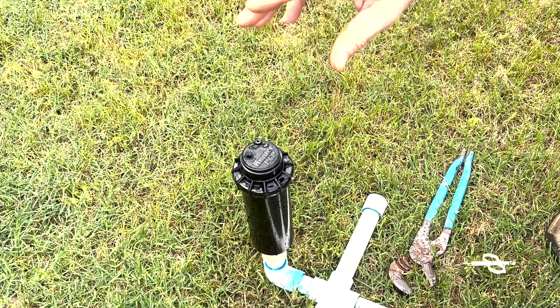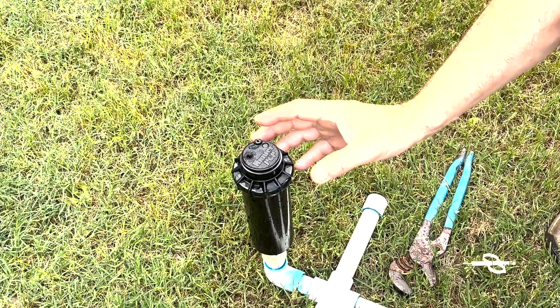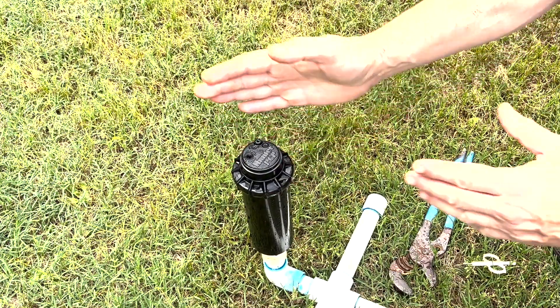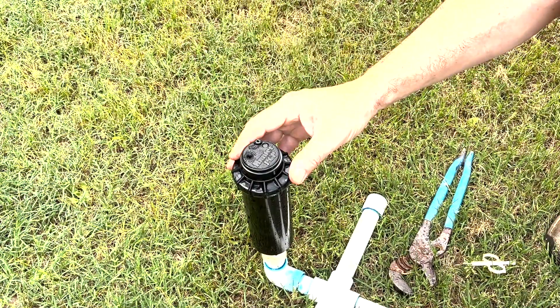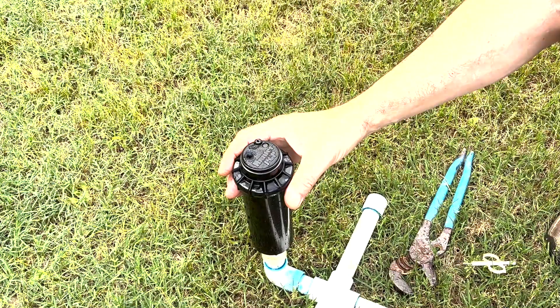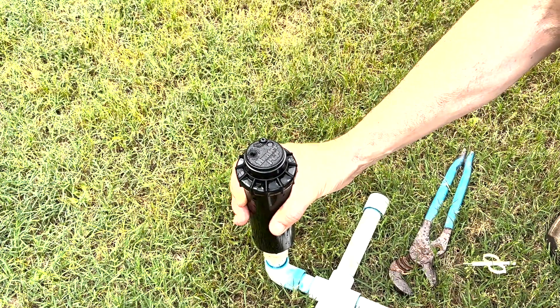What we're dealing with on the Hunter head is that its right limit is fixed, meaning that the gears are set down in the head. We can adjust the left limit back and forth, but the right limit is set in the head. So if we need to adjust this right limit to fine-tune it, we're going to have to physically turn the entire head on its fitting.